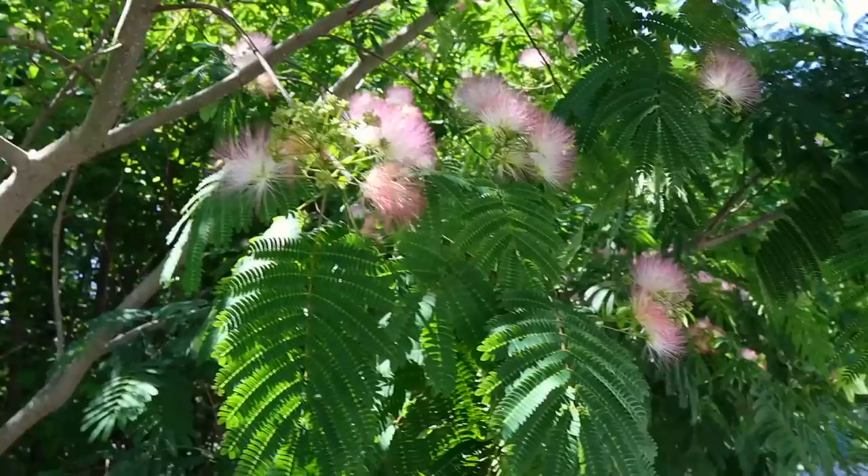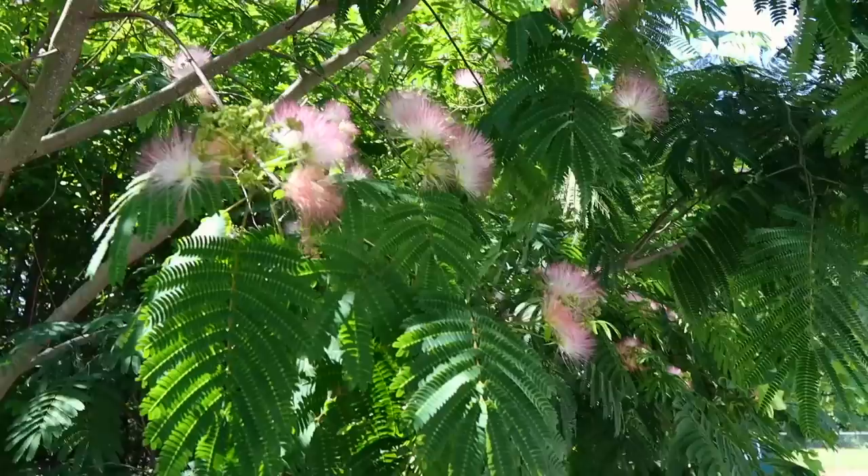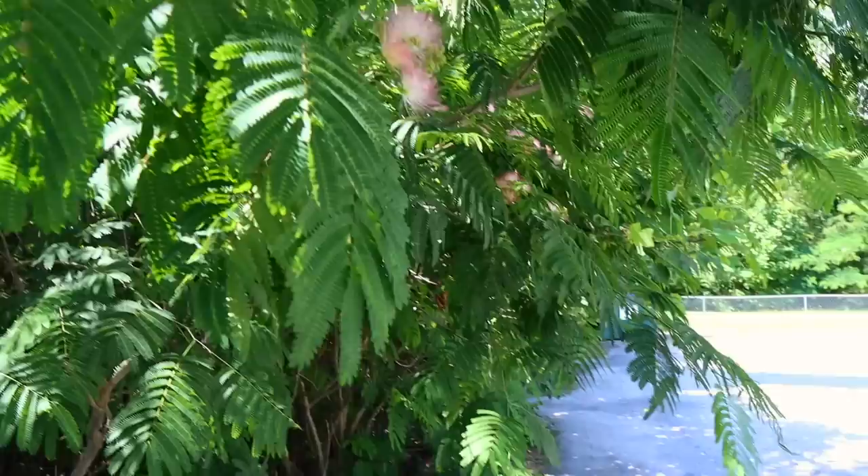The honey is kind of like tulip poplar in that it's very dark, but it has an orange tint rather than a red tint like tulip poplar does. In a good year, a good colony might gain 15 or 20 pounds in our area. There's not that much of it, but there's enough to definitely influence the spring honey if you leave your supers on late enough.